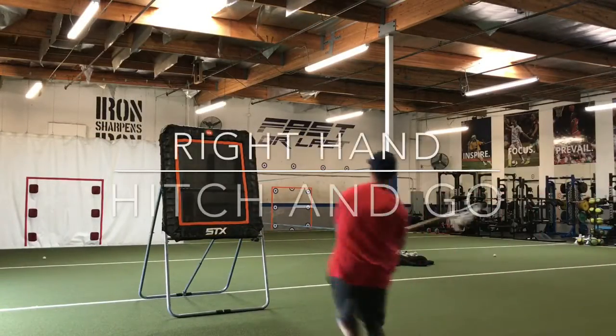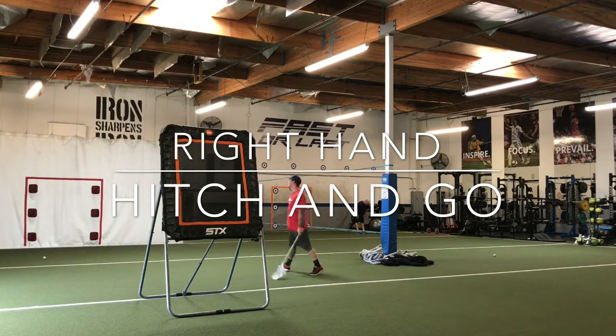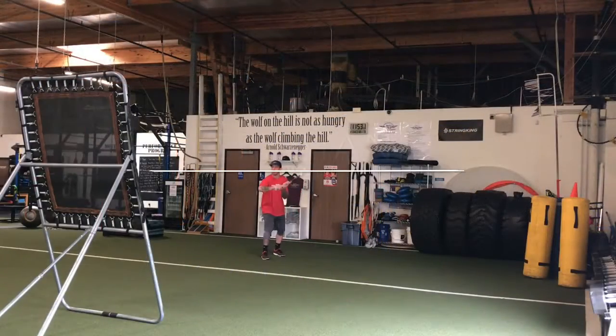Another great shooting drill I'll be demonstrating here today is the hitch and go. A great move for when a defender is coming out at you to get him to freeze, get your hands free, step to the side and take a shot.